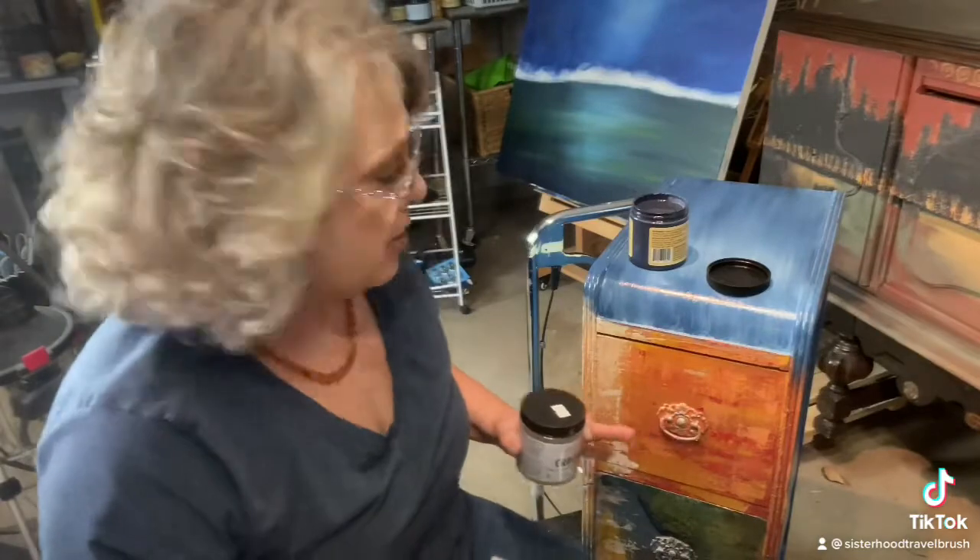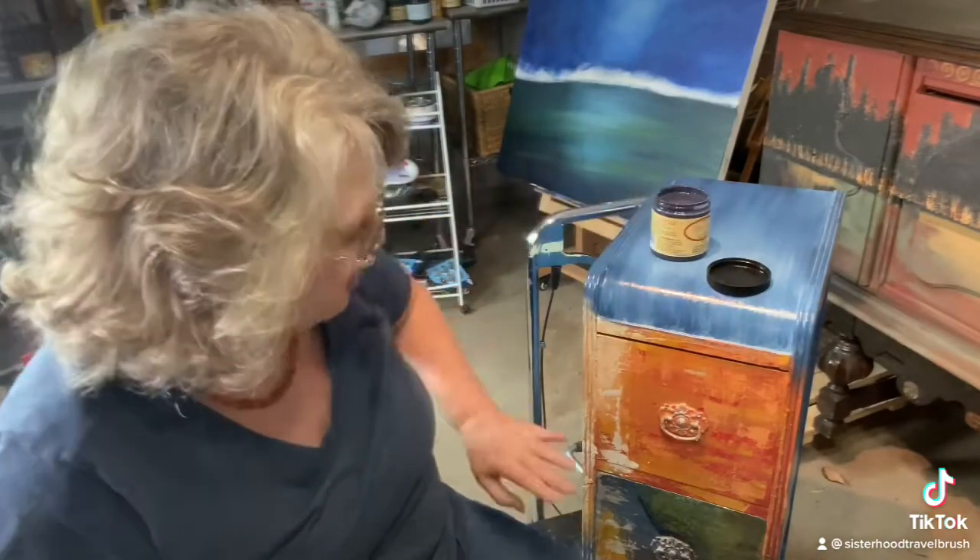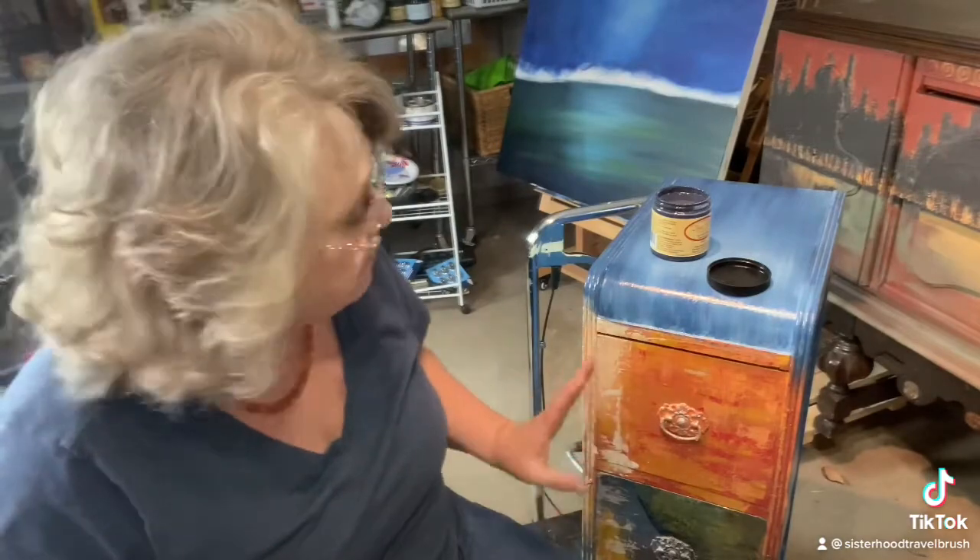I applied it thickly because I wanted to make sure that through the navy paint I'm about to use, some of the bright colors underneath would pop out and show through. And now we're going to paint it.